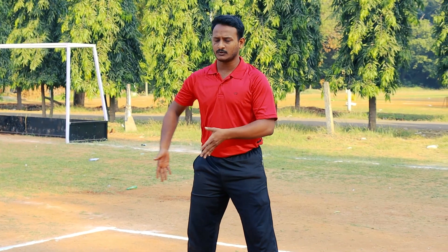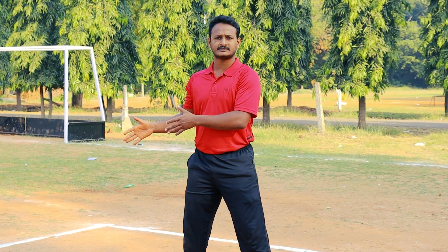The third one is inward defense or inward catching. First one is inward catching and second one is inward defense.